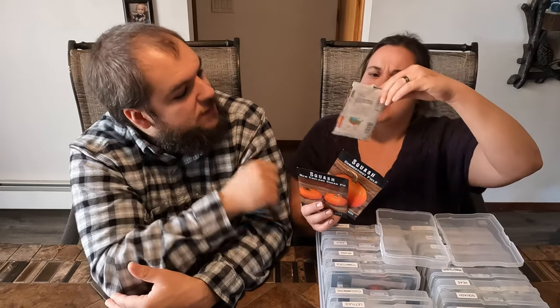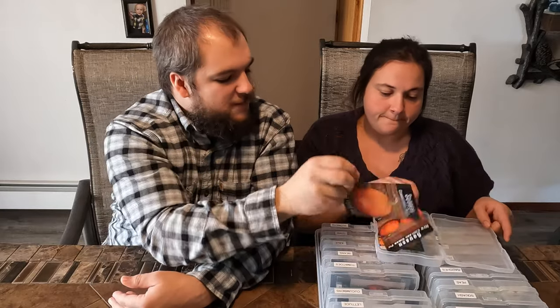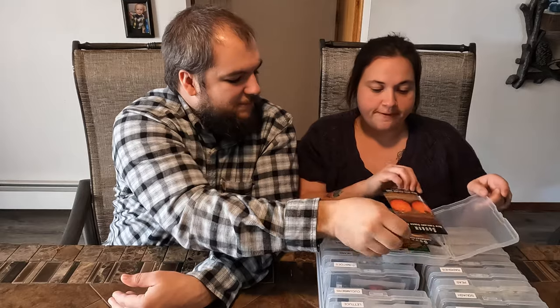We're going to do a couple different types of pumpkins. Last year our pumpkins did great — we did some sugar pie ones and Cherokee bush pumpkins. This year we got some sugar pie and Connecticut Field, your classic carving pumpkin. So we'll try some of those.